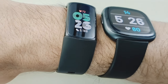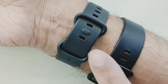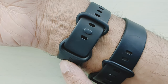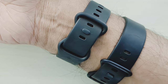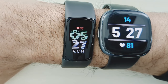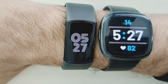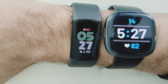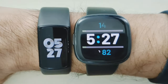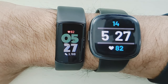Looking at the bands side by side, both are comfortable on the skin. They have that interlocking design where the excess band tucks underneath rather than flapping over — very comfortable, snug, and stays in place. For heart rate, I'm just standing around: the Fitbit Charge 6 is sitting around 84 and the Fitbit Versa 4 around 82. They're fluctuating but not wildly off — the numbers are close, which is a good sign.